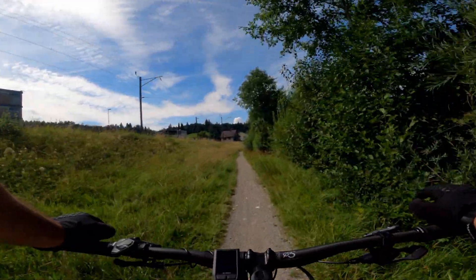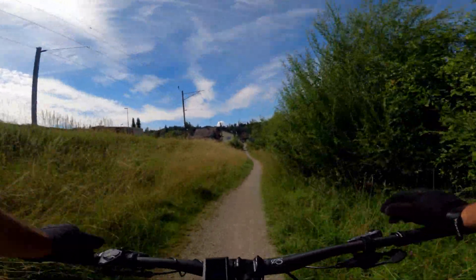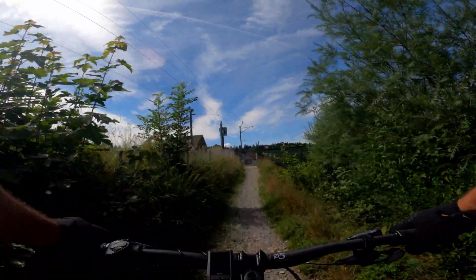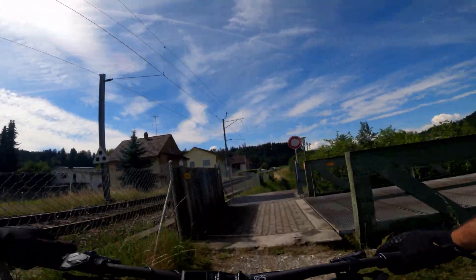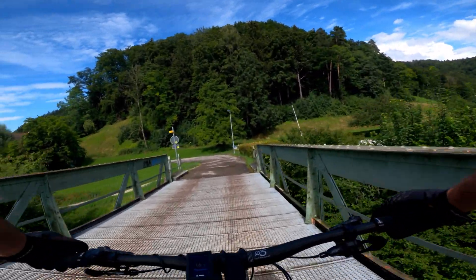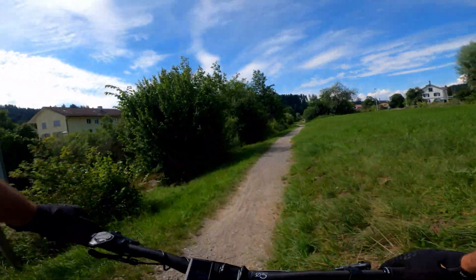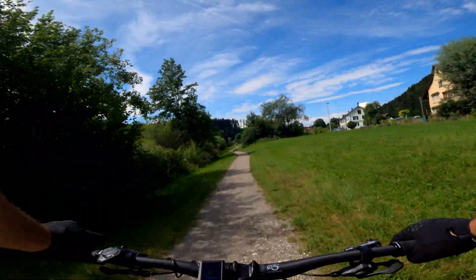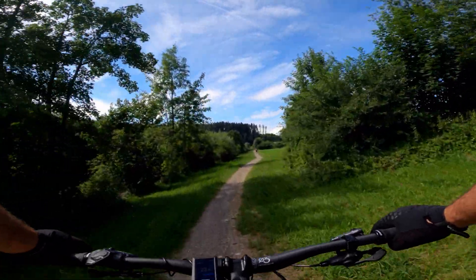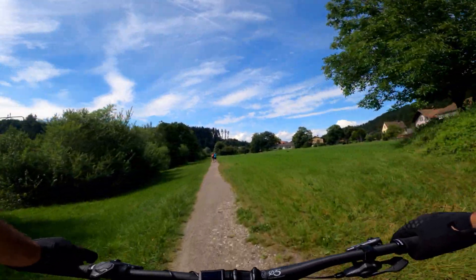This Bosch motor has four levels of support. You've got Eco, you've got Tour, which is the mode I'm currently in, EMTB, which changes the amount of support you get depending on how much pressure you put on the pedals, and then Turbo, which gives you maximum power all the time — though I don't think I'll be using that much. For today's test I'm going to leave it in Tour mode for as long as possible, and then I'll use EMTB if I need a little bit of extra help getting up any of the climbs, as this will be pretty much reflective of how I'll use it in the future.